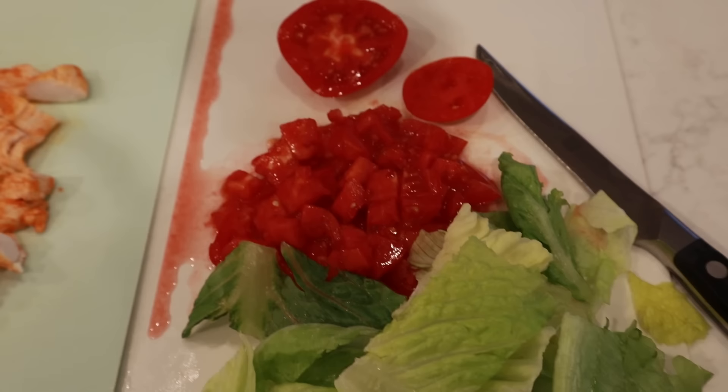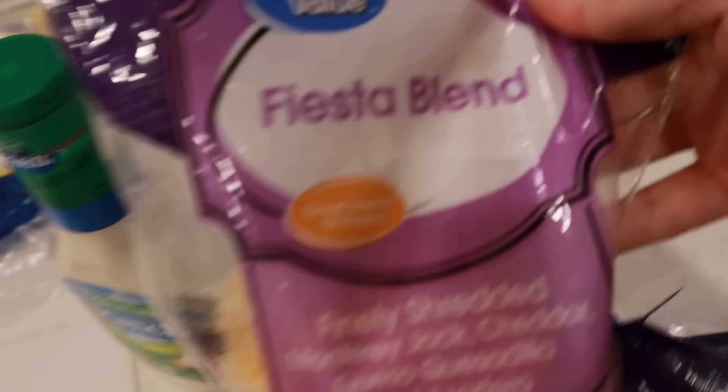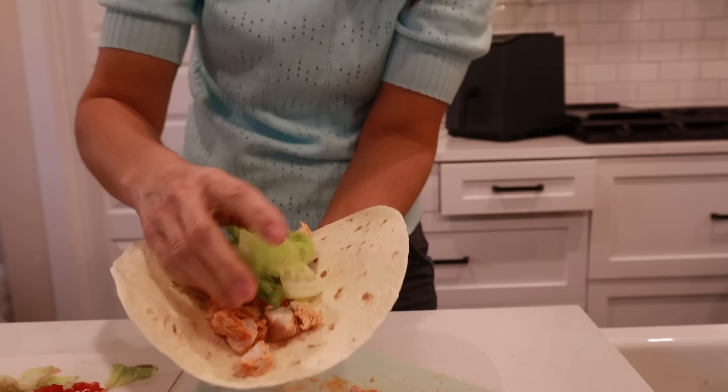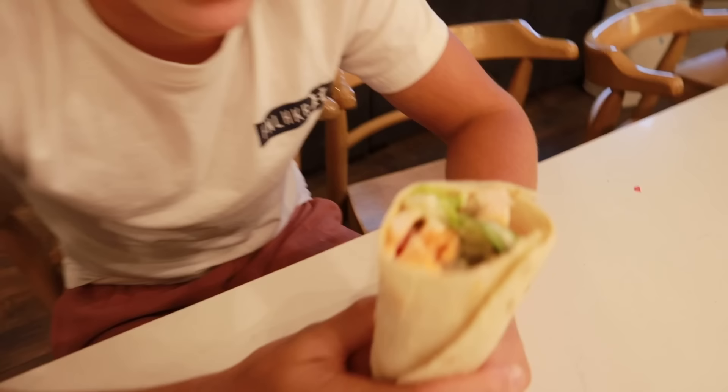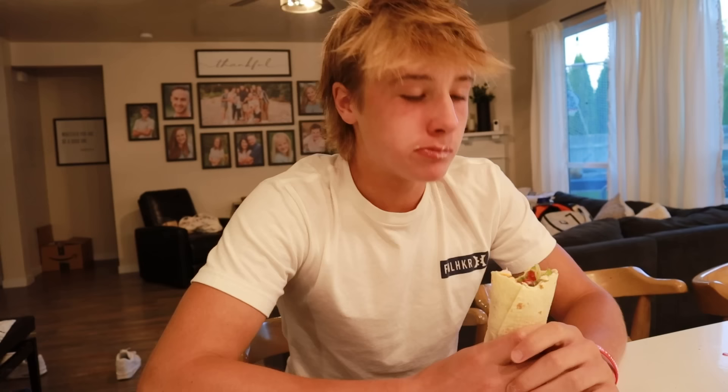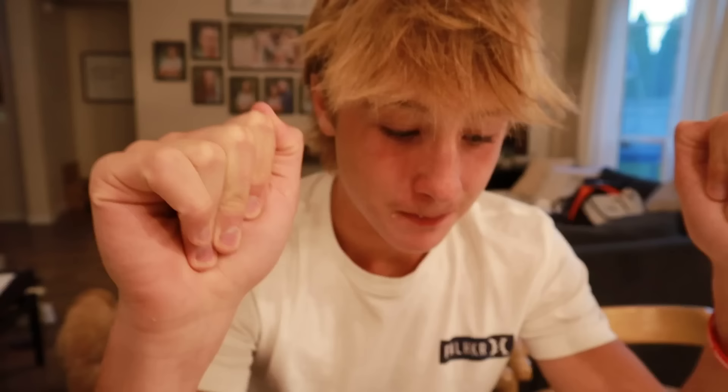Serving the buffalo chicken cold with chopped chicken, lettuce, tomatoes, ranch, cheese, and tortillas — this is hungry-boy food! Look at that buffalo wrap — check out the ranch! Taste test: wow, that is really good. Maybe it's the chicken, and the ranch tastes super good. Five out of five — also known as ten out of ten!